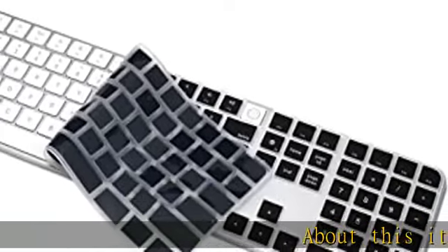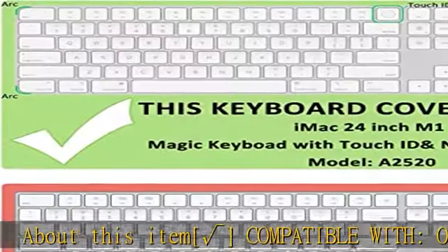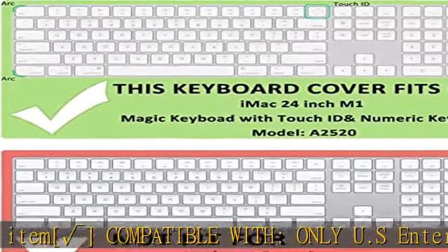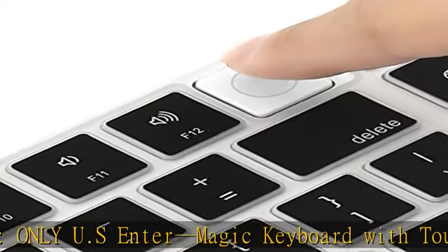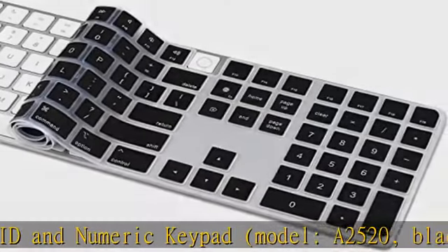Compatible with only U.S. Enter Magic Keyboard with Touch ID and numeric keypad, model A2520. Available in black keys and white keys for 2022 Mac Studio M1 Max, M1 Ultra, and 2021 iMac 24 M1 chip keyboard.